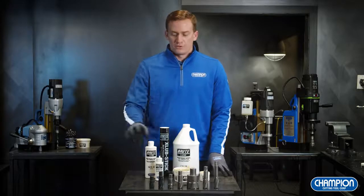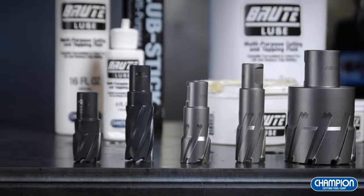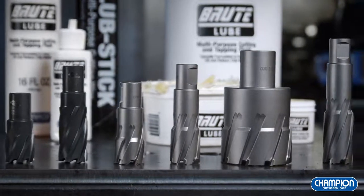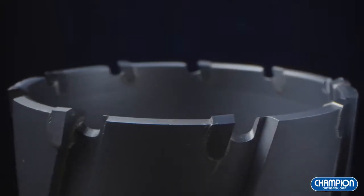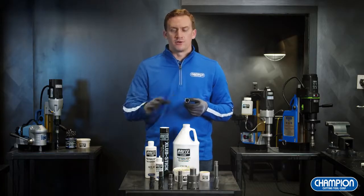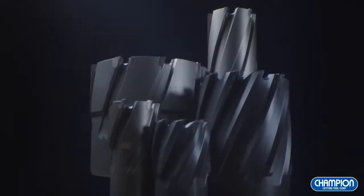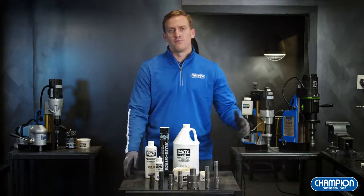When it comes to annular cutters, you have your traditional high-speed steel and your new and innovative carbide tipped. Your carbide tip is going to be used for your tougher drilling applications like hard alloy steels or stainless. The carbide tipped annular cutters have ultra sharp carbide teeth for those tough drilling applications. Another great advantage is that it'll last much longer than your traditional high-speed steel cutters. Champion has a wide range of annular cutters to fit your needs, going from 7/16 inch diameter all the way up to 4 inch diameter.